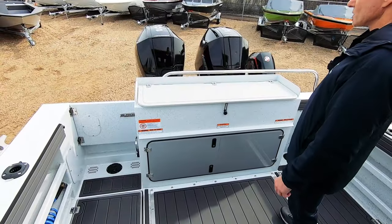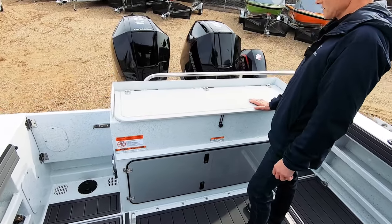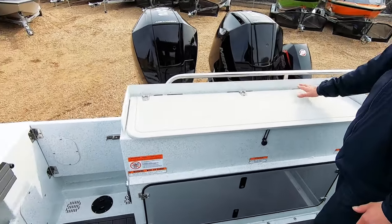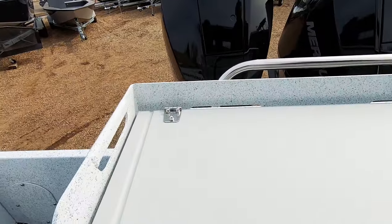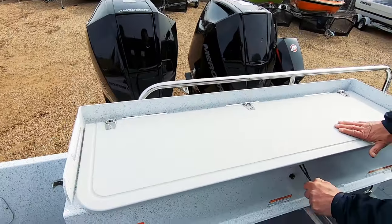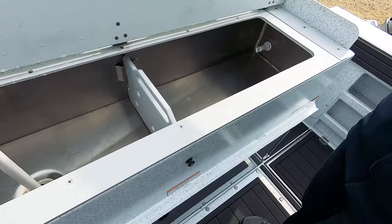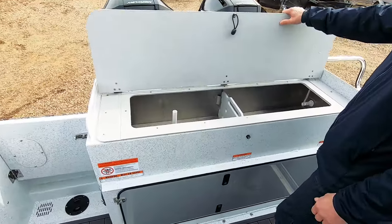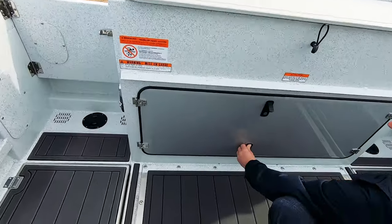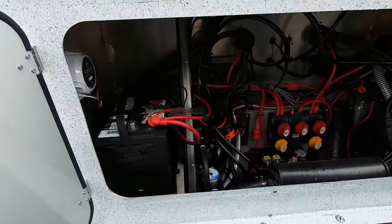Looking at the transom, we've basically got our fish cutting board here. If you are processing fish, you'll notice we've got these slots here so that blood and small particles can get through — you're not going to lose any of your catch. This has got the optional live well in it. It's not that people are necessarily carrying fish in here, but it makes a great place for crab, as an example. As far as access to your batteries and electrical, you can see how neat everything is done there.